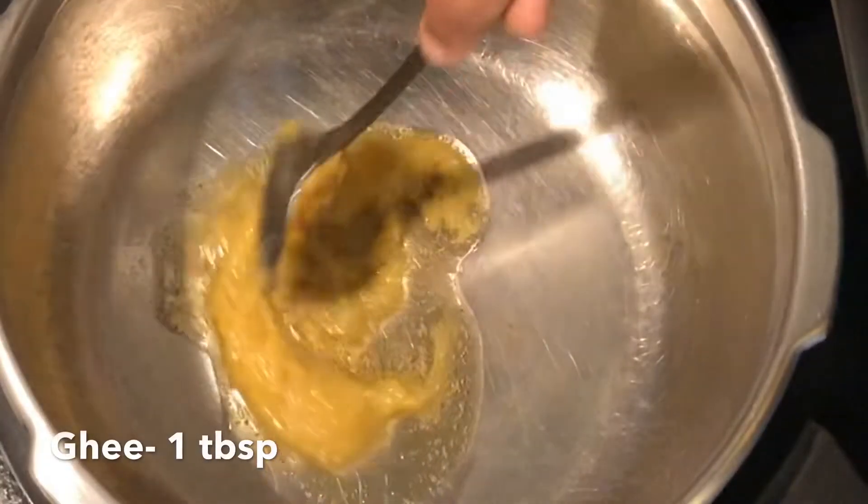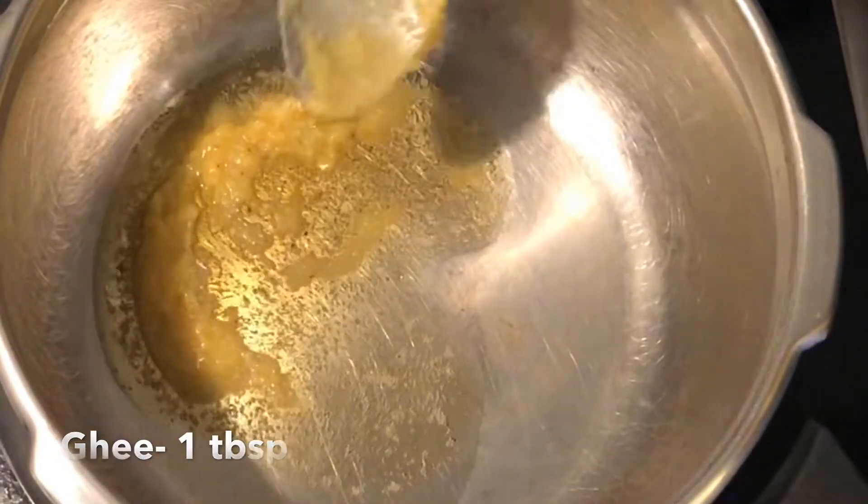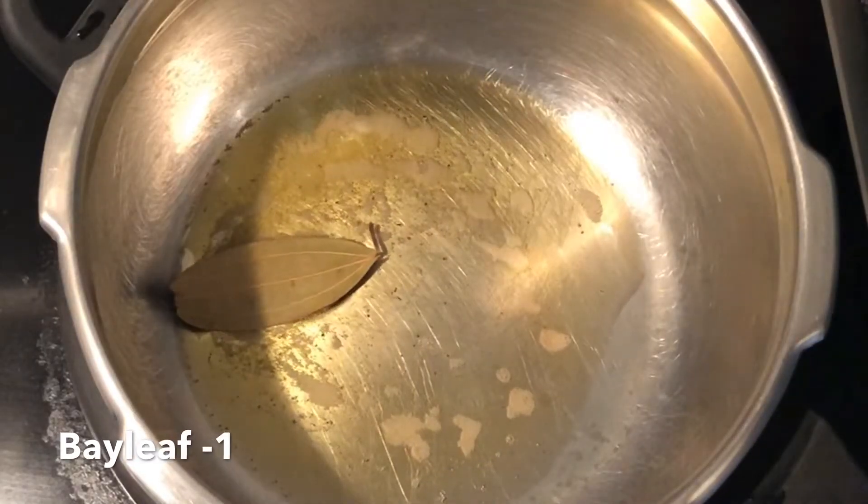Drain the rice and keep aside. Heat 1 tbsp tea in a pressure cooker. Now adding the whole spices.